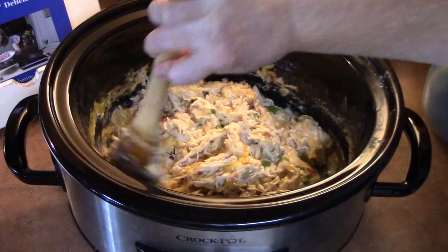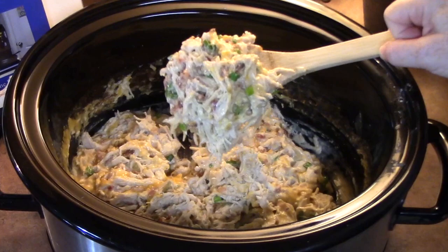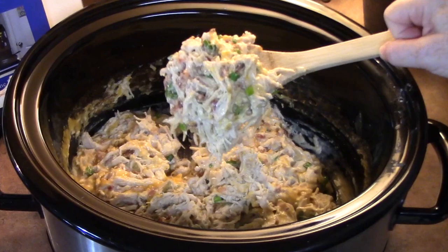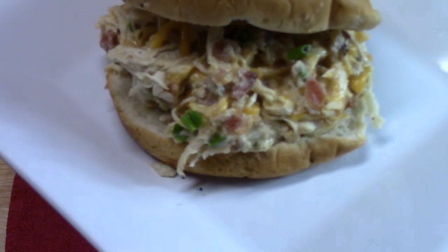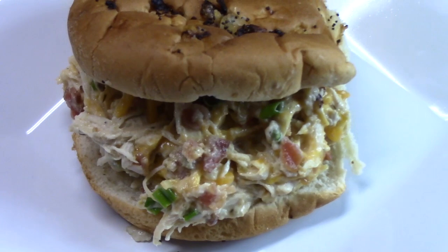I mixed everything all up together. Look how delicious that looks, you guys. I'm going to be putting this on a bun. My husband likes to eat this on tortillas along with my son. So let's plate this up and show you what we got here. What do you think of my creamy crack chicken in the crock pot? One of our favorites. I'm going to take a bite for you guys.